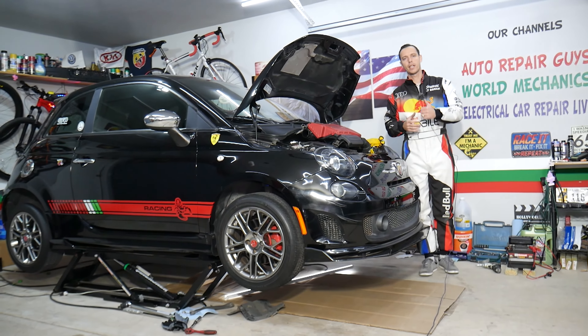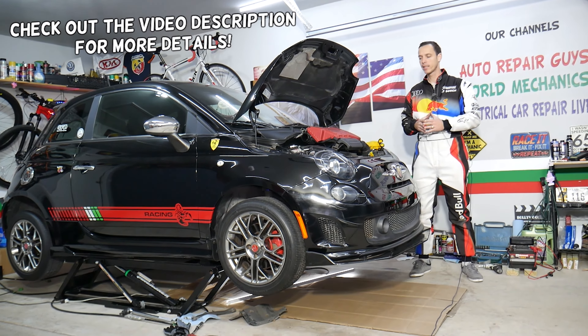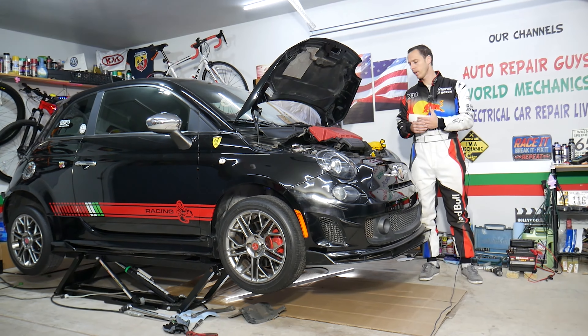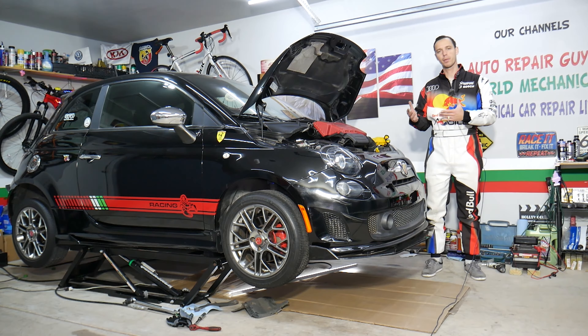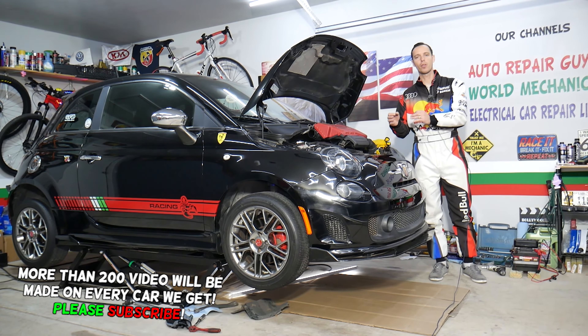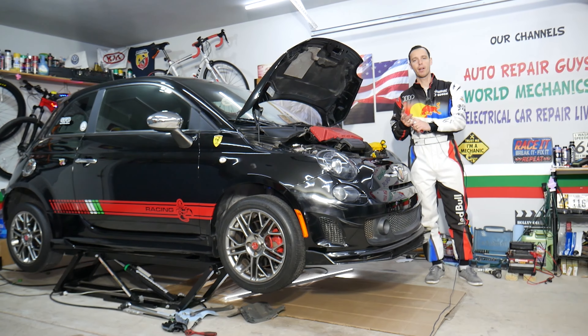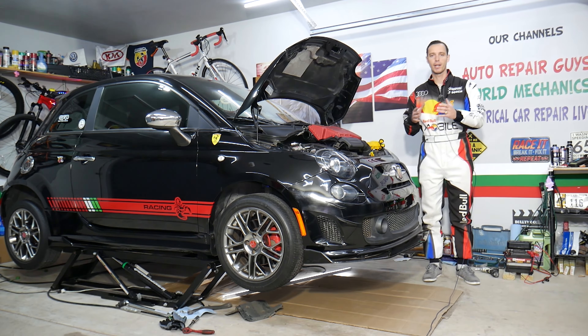Hey guys, welcome back to World Mechanics. Thank you for watching and subscribing to the channel. Today will be a super helpful video for any of you guys with a Fiat 500 Abarth — and if you don't have the Abarth it will be similar but not the same. We need to find where the MAP sensor is located — not the turbo MAP sensor, but the MAP sensor on the intake manifold that detects pressure in the intake manifold.